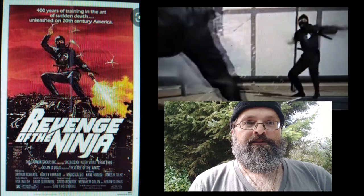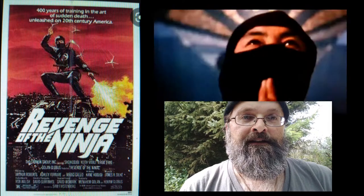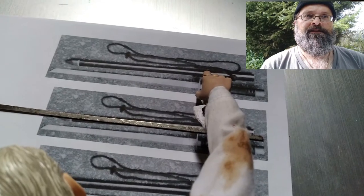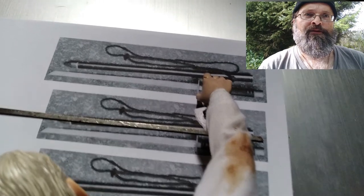I love making ninja swords. Someone asked me if I can make a ninja sword from the 1983 movie Revenge of the Ninja. The sword in the movie has a longer blade and a shorter handle.